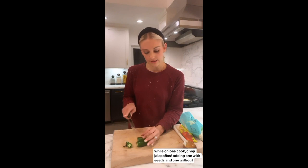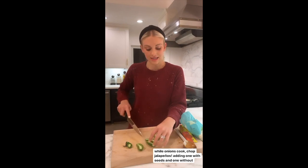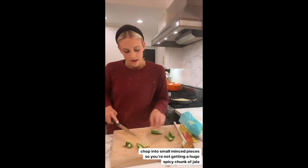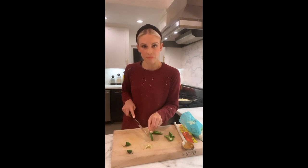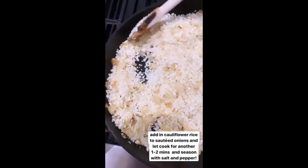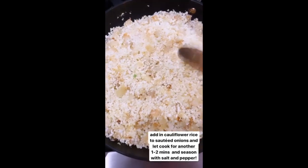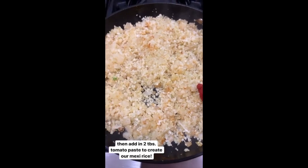While we wait for our onion to soften, we're going to cut up our jalapeños. I'm going to keep one with seeds and one without, since these have some heat. Slice out the center of the seeded one and chop them all up into little minced pieces so you're not getting a big bite of jalapeño. Then I add the cauliflower rice to the skillet, combining it with the sautéed onions, and let it cook for another two minutes, seasoning with some salt and pepper.